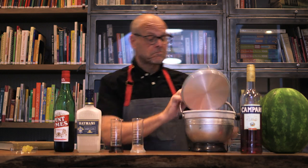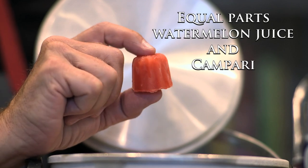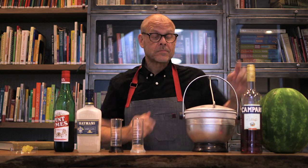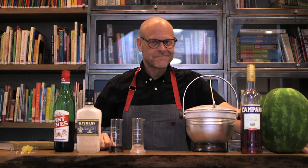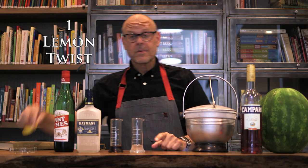You'll need ice cubes made by freezing together equal portions of watermelon juice and Campari, an infusion of herbs and fruit and alcohol and water. Also have on hand an ounce each of chilled dry gin and sweet vermouth, as well as a lemon twist.